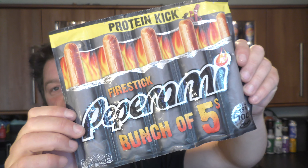It's food o'clock on Real Ale Craft Beer. With lockdown going on and on, my hair is just getting madder and madder. Today we're going to be bringing you a look at the Peperami Fire Stick.